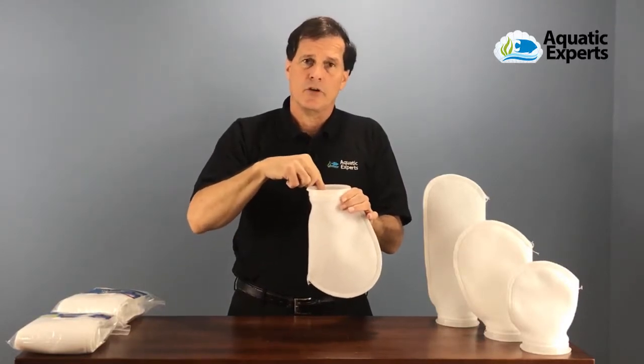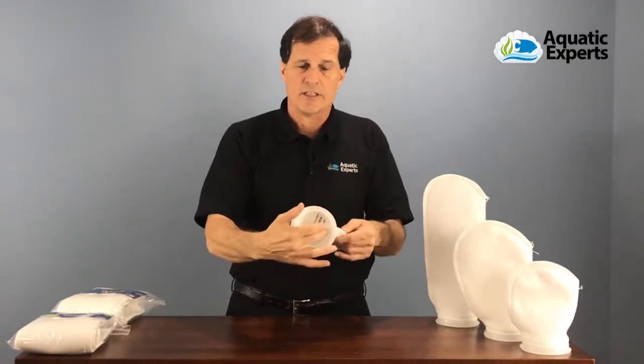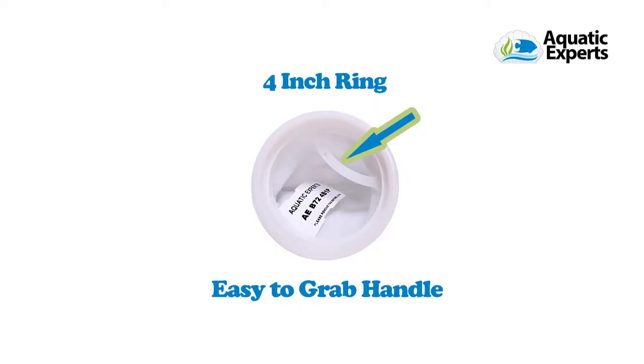These filters will get clogged up and dirty over time, so we do want to remove them. Inside here is a simple little handle that makes it easy to remove from the filter.